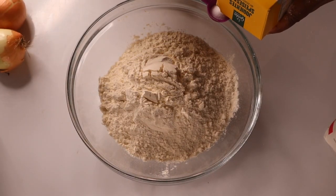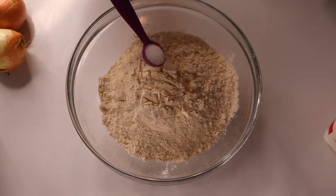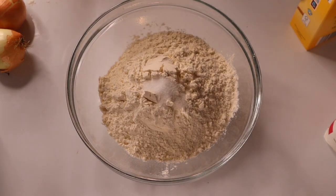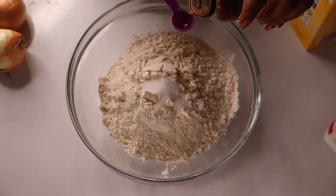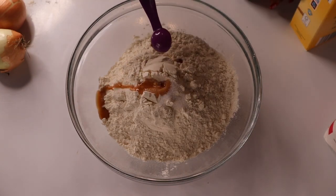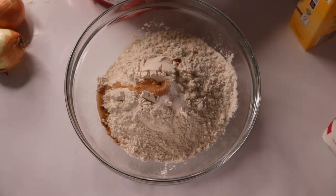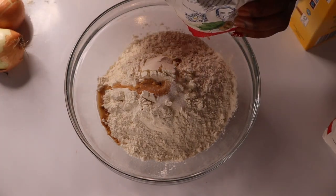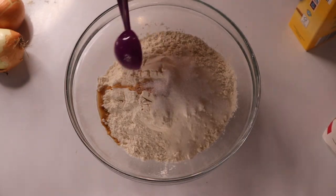After adding three cups of flour, I'm going to add half teaspoon of salt. I want to measure everything I'm using. After adding the salt, I'm going to add half teaspoon of vanilla — I like adding vanilla in my puff puff. The next thing I'm going to add is sugar.